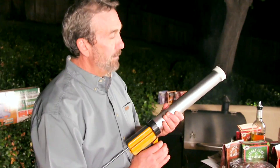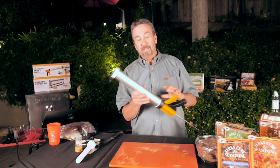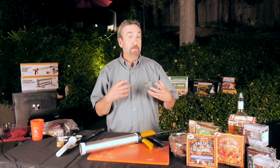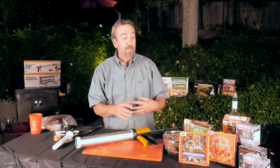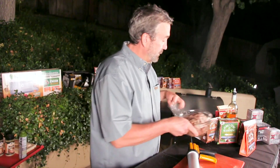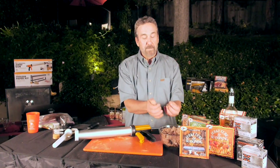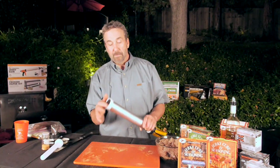Now for the cool invention here — this is the jerky gun. This makes it easy to use that ground meat. If you like jerky a little bit chewier and want to spend more time with it, go with the whole muscle meat. If you like your jerky more tender, go with the ground. This has been refrigerated for four hours. You just roll the meat into little balls and load the gun, using a tamper to get it down in there.